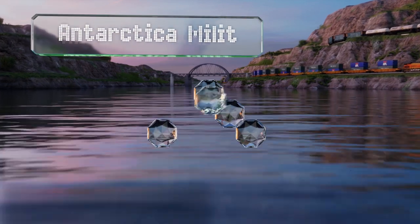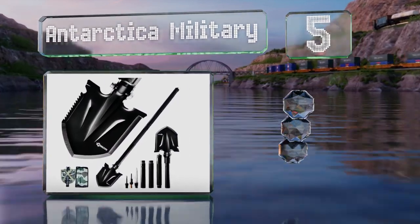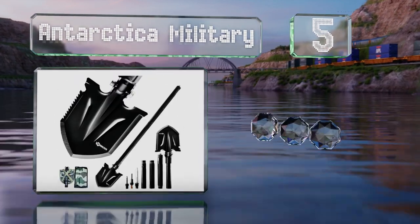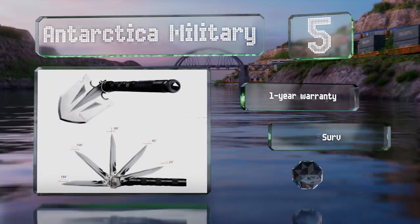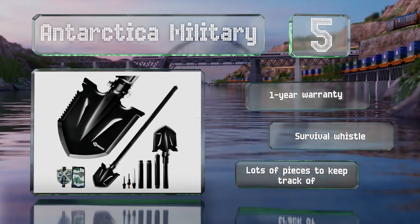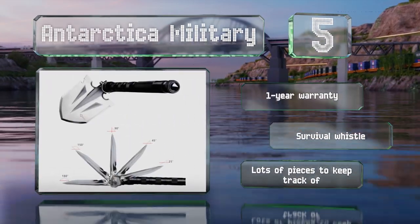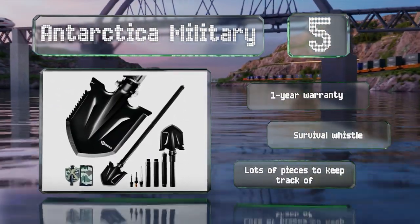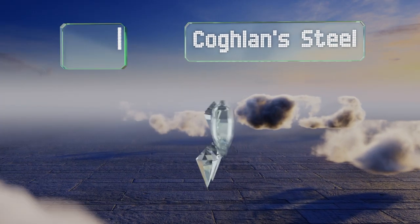Halfway up our list at number 5, from a pickaxe to a saw to a bottle opener, the multi-purpose Antarctica Military offers a versatile range of uses and comes in black or silver to suit your preference. The high-quality aluminum alloy isn't heavy yet should stand up to years of service. It's backed by a one-year warranty and includes a survival whistle as well, but there are lots of pieces to keep track of.